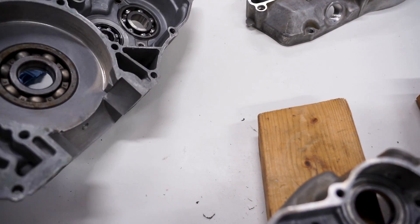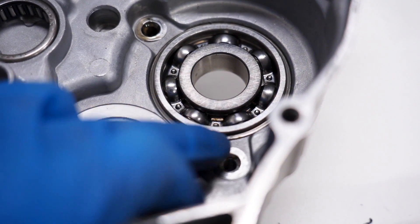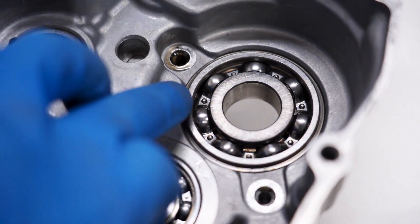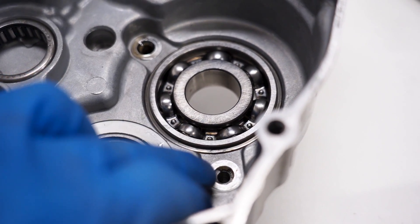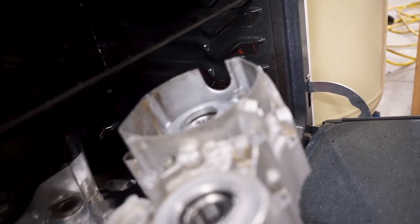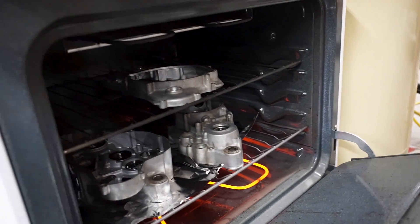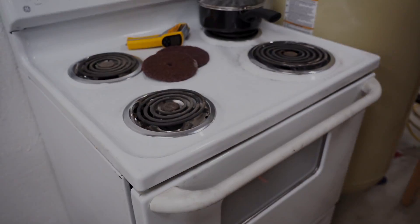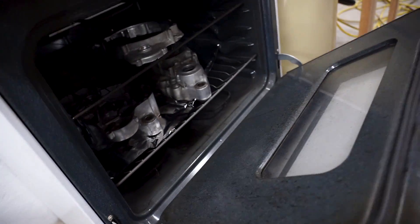On the other crank case, one thing to note is this bearing has a lip around the edge of it, so it's held in with those stopper plates. We've got some aluminum foil laid down inside the oven to catch those bearings as they start to drop out. Give it 30 minutes and see what happens. I just heard a loud clunk in the oven — I think the bearings are starting to fall out.